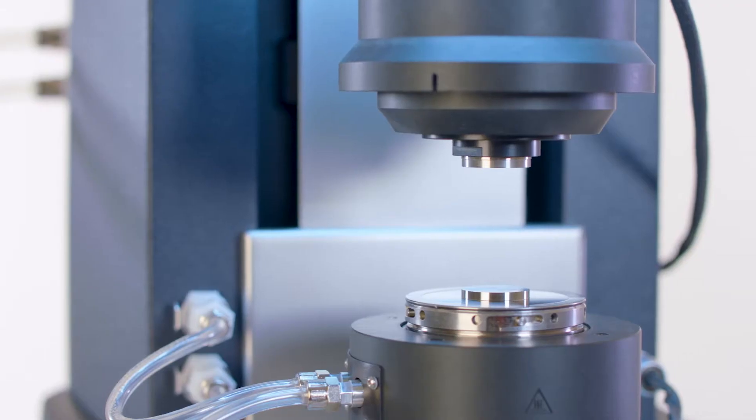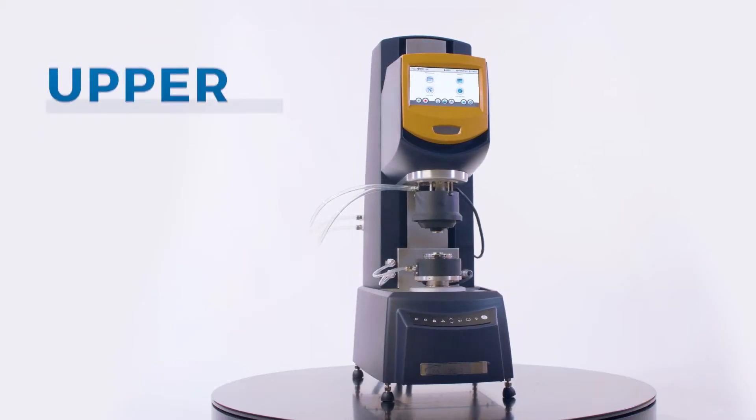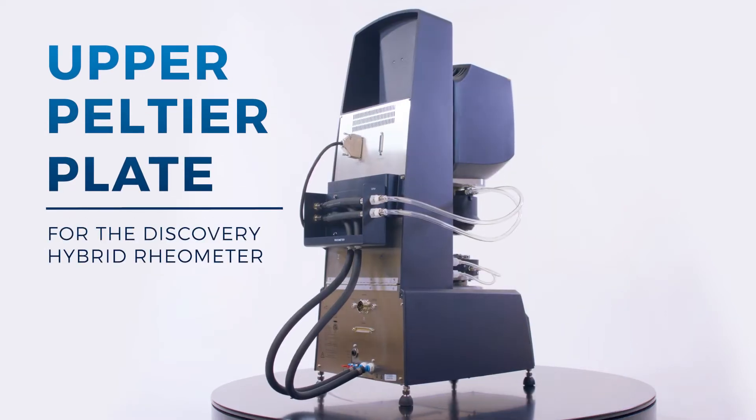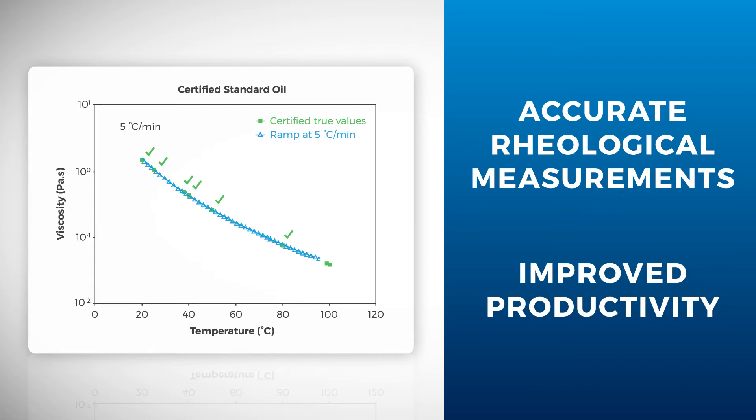TA Instruments, the world leader in rheometer technology, offers you the complete solution with the Upper Peltier Plate for the Discovery Hybrid Rheometer. The Upper Peltier Plate allows users to perform accurate rheological measurements over a wide temperature range with improved productivity.